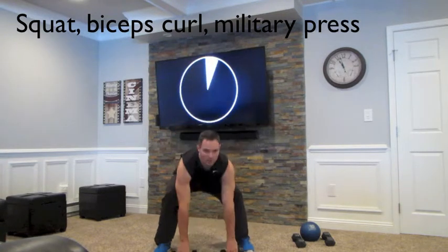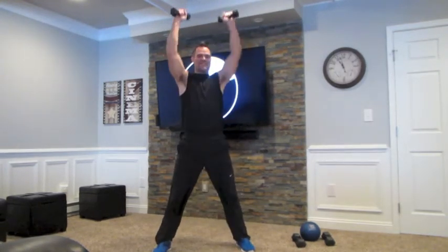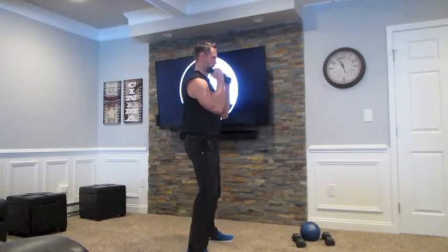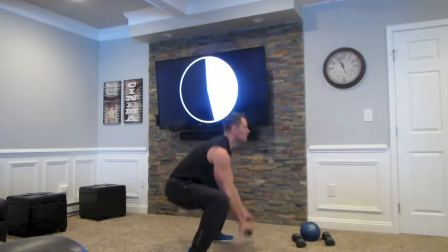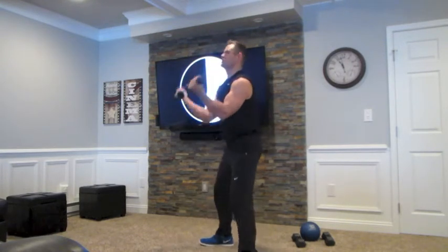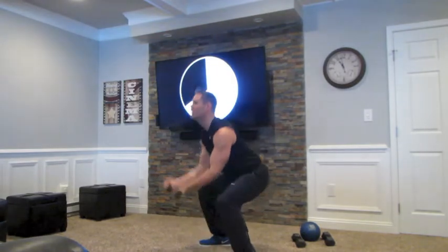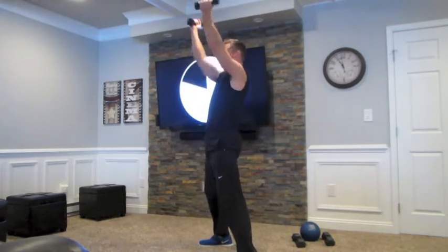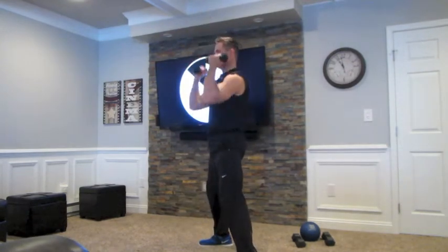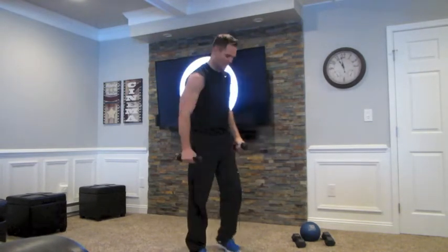Since I like squats so much, we might as well do them again. I squat down, then I do a bicep curl, and then I do a military press. Squat, bicep curl, military press. If you want to use heavier weight, go for it. If you can't bring your hands all the way down to the ground, just go halfway down. Work those biceps, the military press, those shoulders. About 30 seconds in — you should feel that sweat. Remember with the squat: keep your chin up to keep your spine in alignment. My legs are further than shoulder-width apart and my heels are flat on the ground.